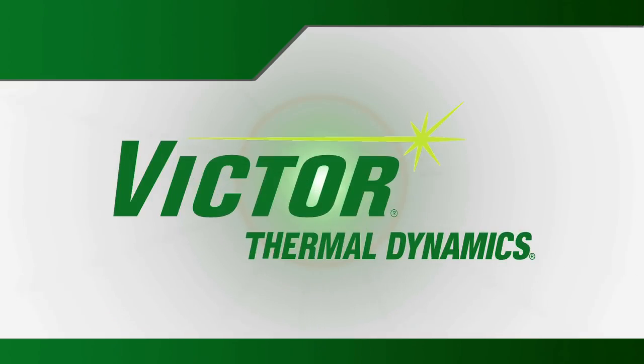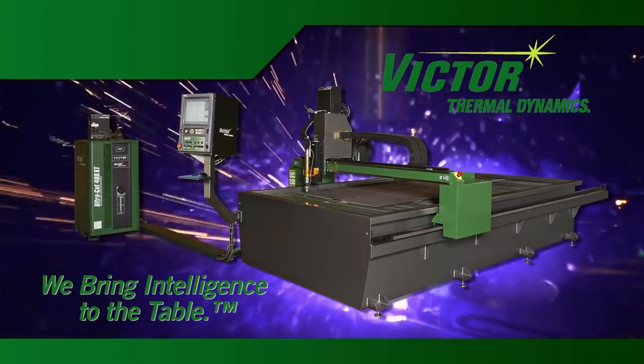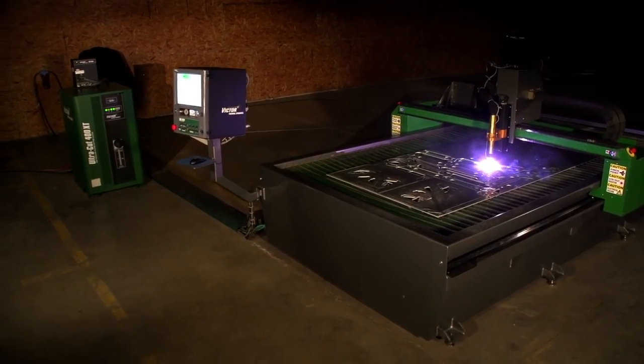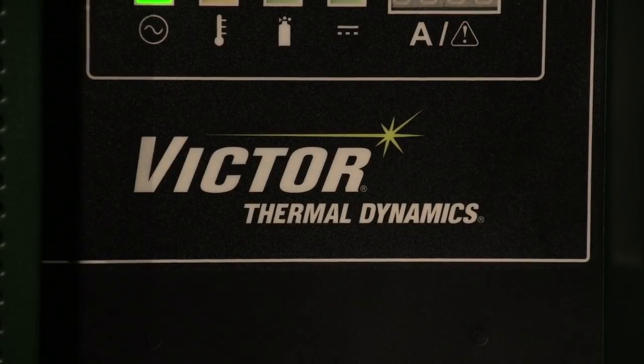Victor Thermal Dynamics. We bring intelligence to the table. Introducing the UltraCut XT, the next generation of plasma technology from Victor Thermal Dynamics.